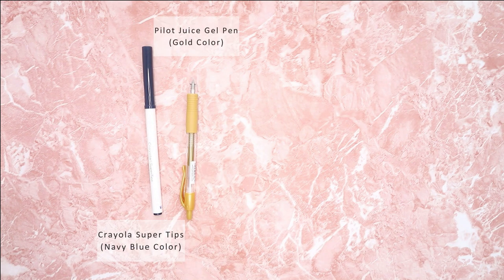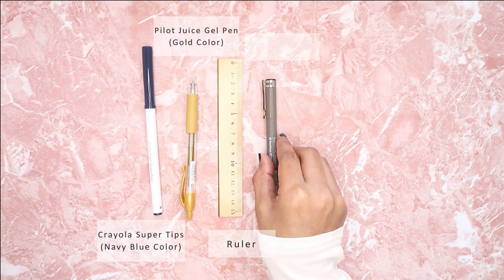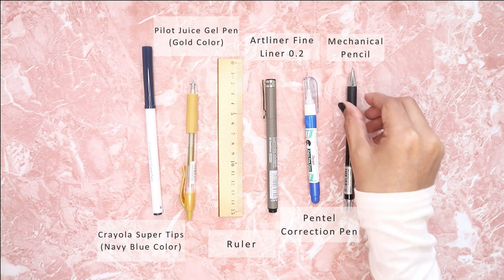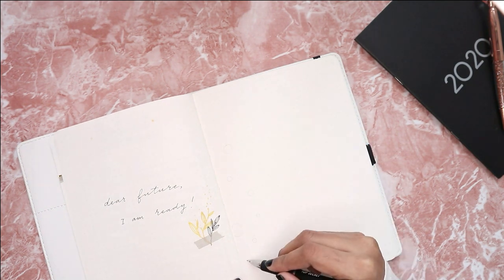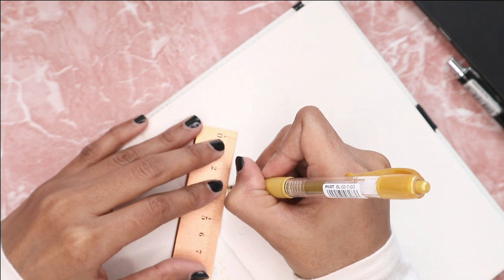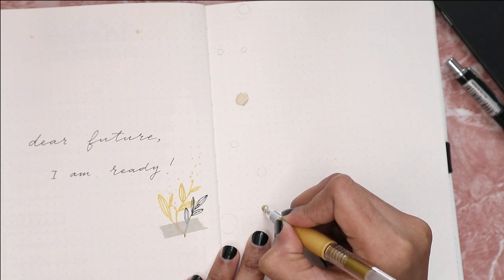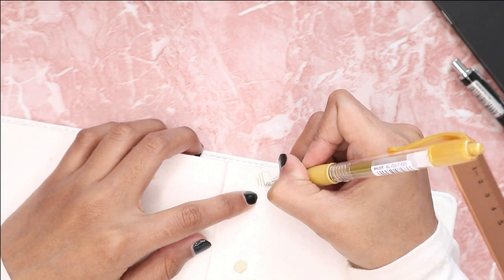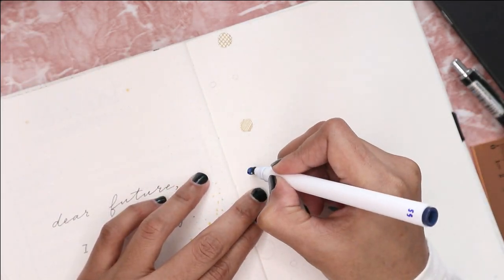Hello everyone, happy new year and welcome to my channel. My name is Samiza and today we're going to be doing the first plan with me video for 2020. Before we start, these are all the supplies I'm going to be using in this video. My theme for this month is circles, so you'll see me create a bunch of different circle styles and sizes throughout. I'm drawing the circles freehand, but you can always opt for stencils or anything to help.